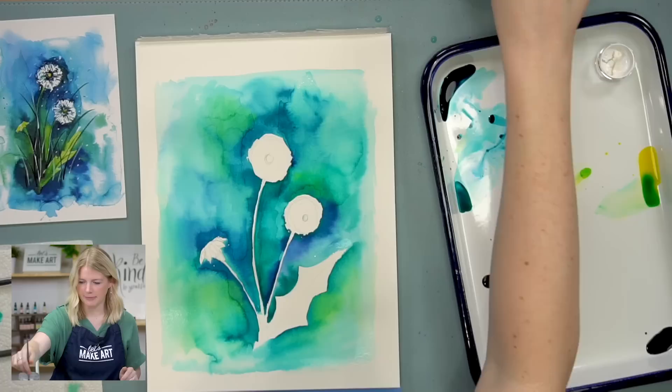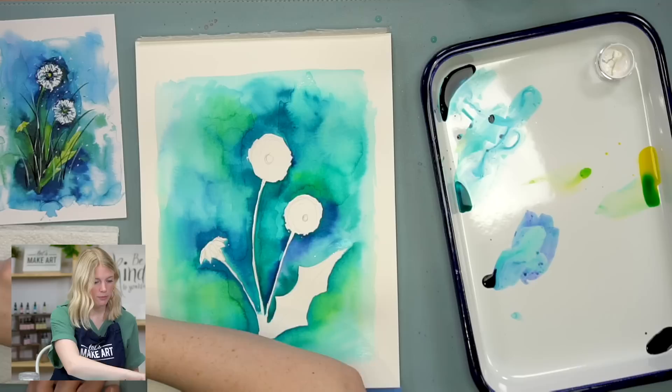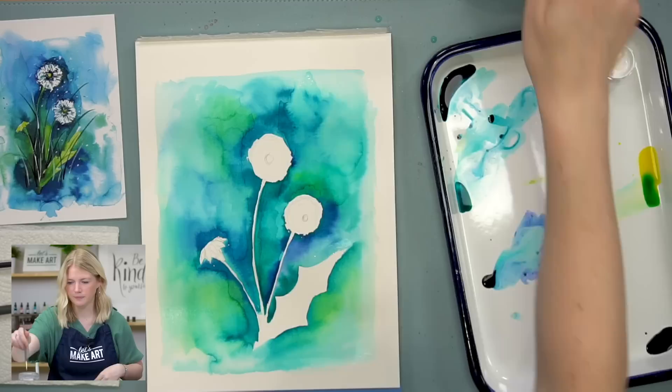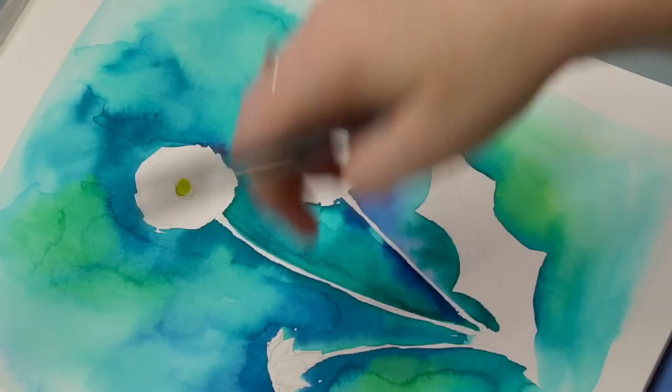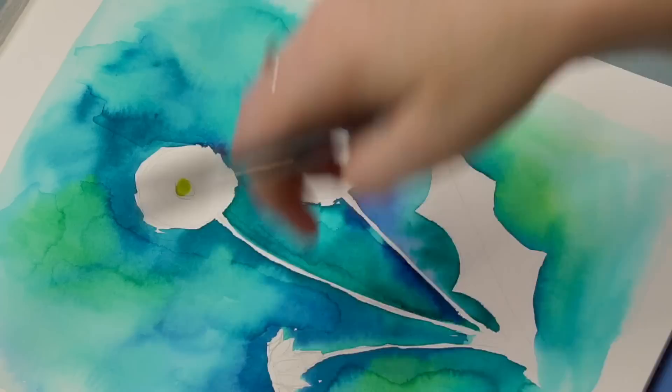That was step two. Now we're going to move on to step three — we're going to do the center of the dandelions and our leaves. So I'm going to switch to my round two and grab my yellow, and I'm just going to do a little yellow center here. This center is off center on my second one, but no harm no foul — just move my center, not a big deal.